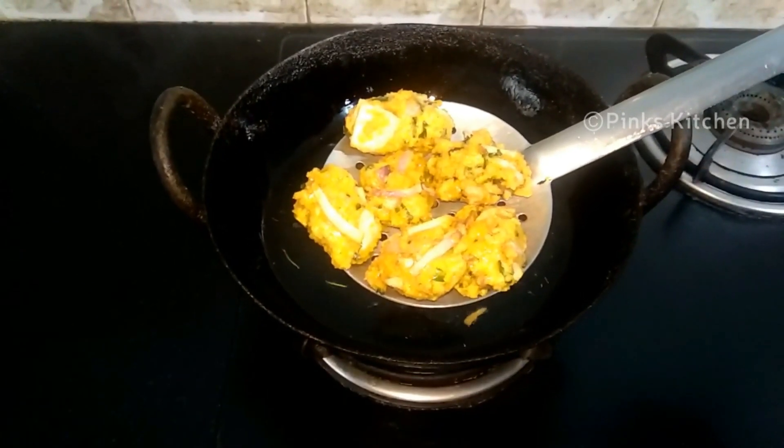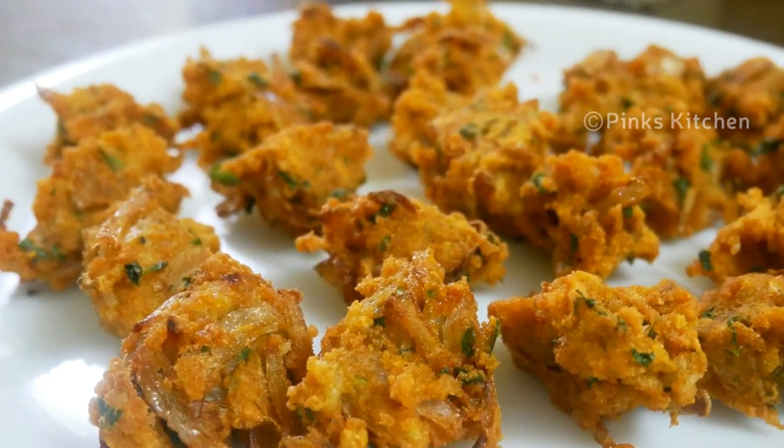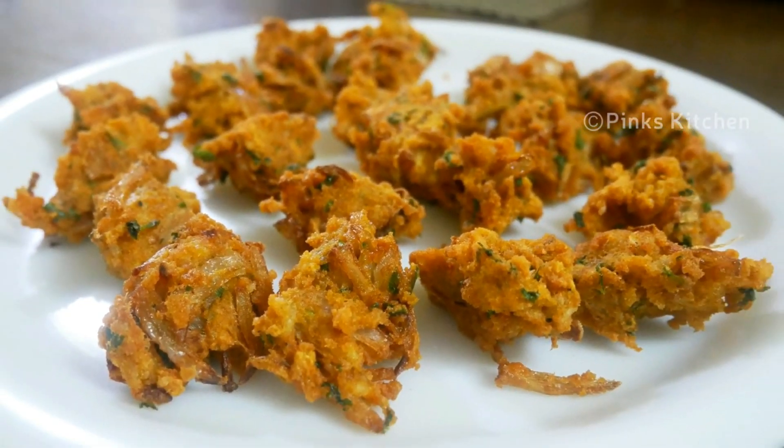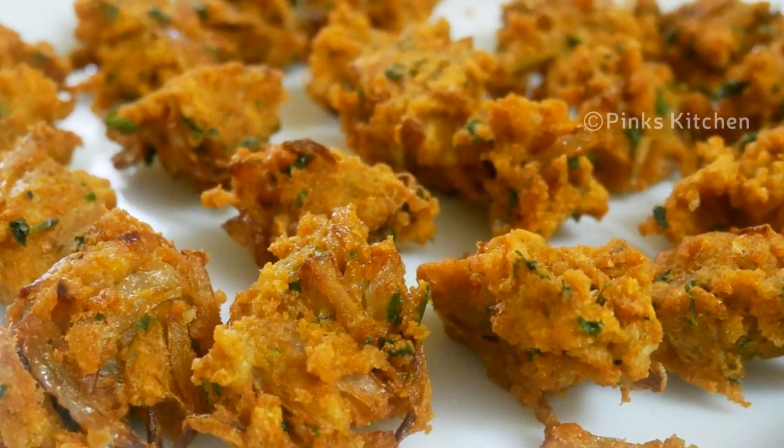Serve it nice and hot with a cup of tea and enjoy with your family and friends. Very delicious, crispy, easy and instant snack recipe. Do try this recipe at your home and write back to me your feedback. I'll meet you all with another interesting recipe. Until then, bye friends.